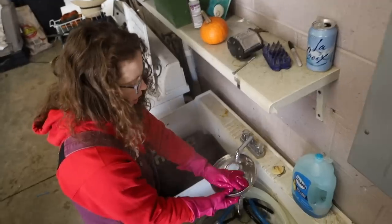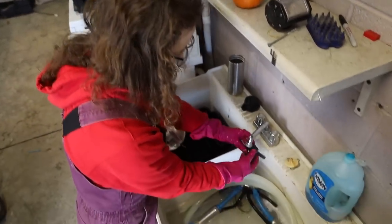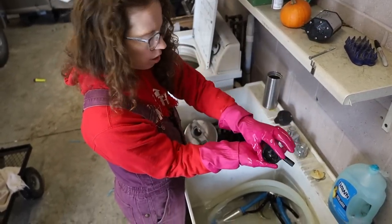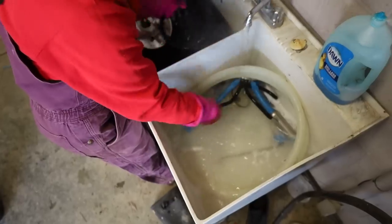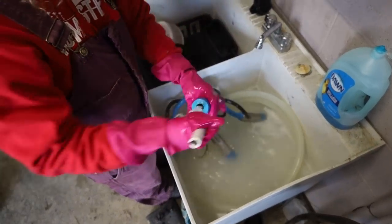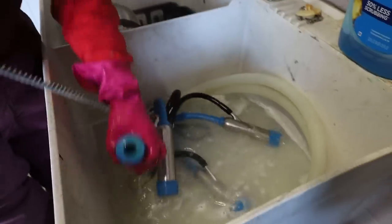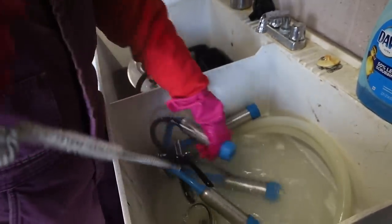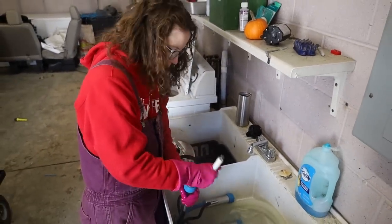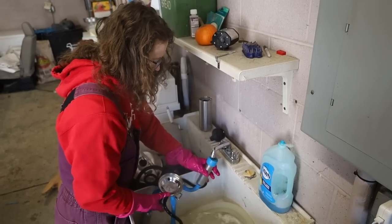Now we start washing up. Basically anything that the milk touches, we wash with hot soapy water. I don't wash the pulsator because the milk doesn't come anywhere near that. But I wash the claw parts where they touch the milk, and the gasket from the lid. There's a special brush they make for the inflations — it goes in there and cleans them out. It might seem complicated at first, because anything you start for the first time is going to feel complicated, but my 11 and 12 year old wash up for me after every milking.